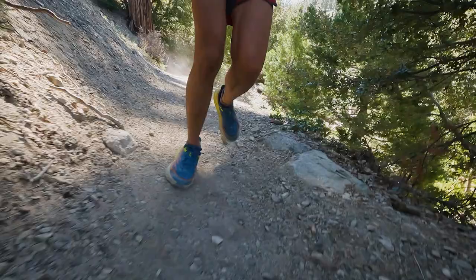Quick disclaimer up front: I'm an REI employee, but the opinions I'm about to share today are mine, based on my personal experience in the shoes. It's exciting to work at REI.